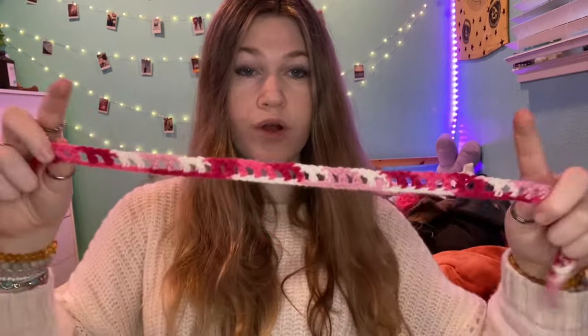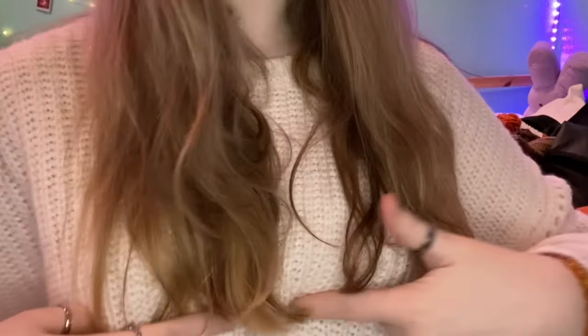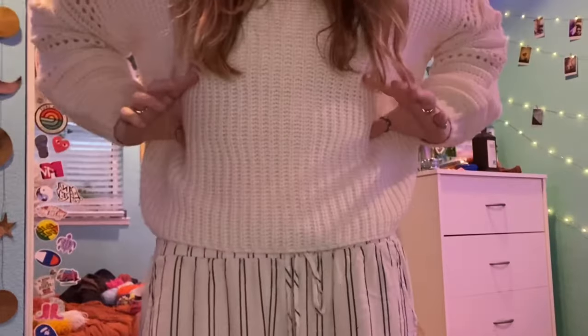This is what it looks like now. For the rest of it I'm just gonna do rows of half double crochet until I get to the bra part — basically the cup part.